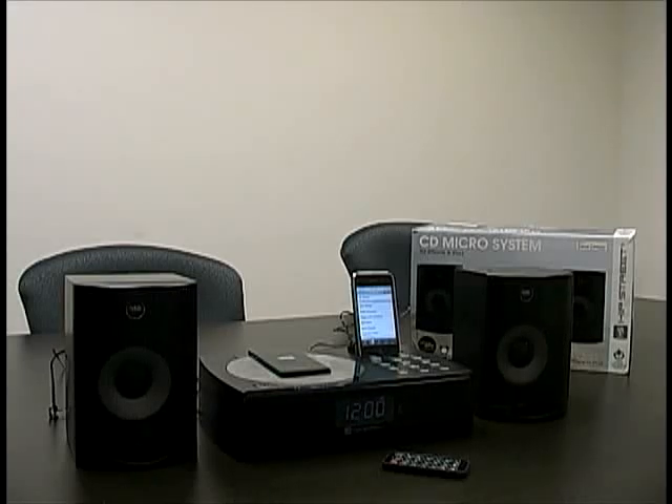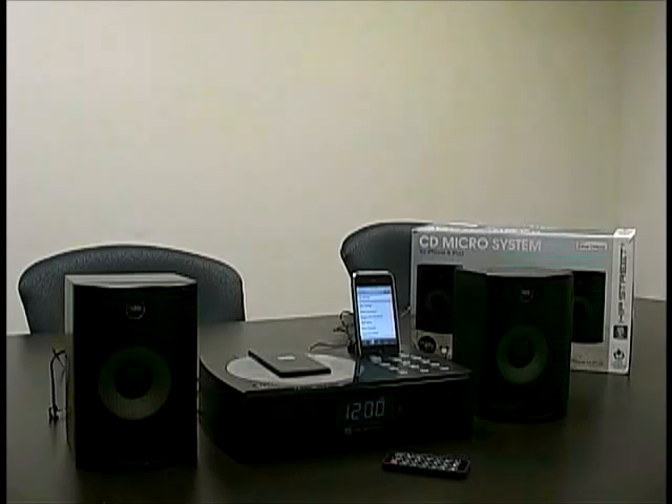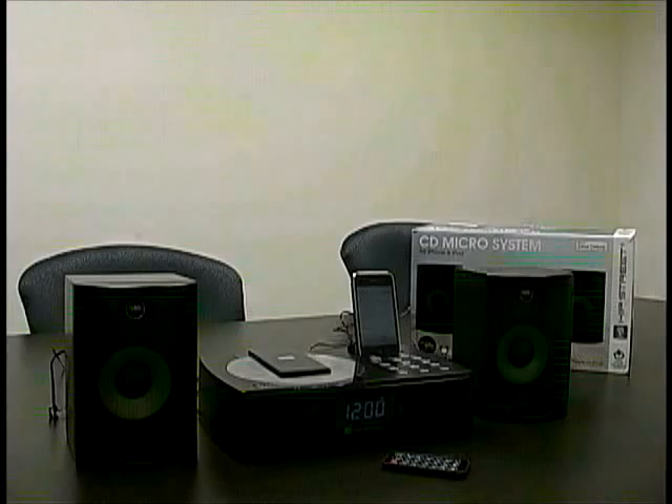Hey guys, this is Matt from Hipshire Online again, and today I wanted to show you the CD micro system for iPhone and iPod. This thing has a lot of features on it: a CD player built in, digital FM radio with 20 presets, digital clock with dual alarm settings. You can wake up to your iPhone, iPod, CD, or radio, and it includes a full function remote control and aux cable.